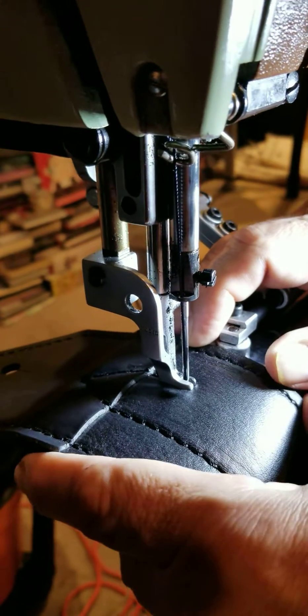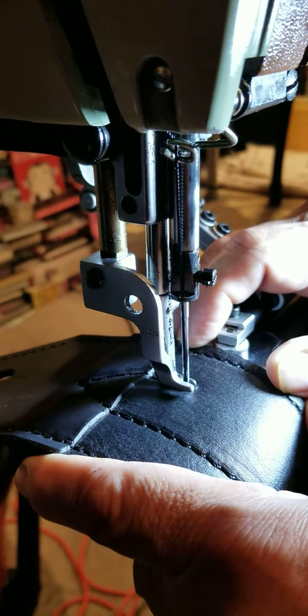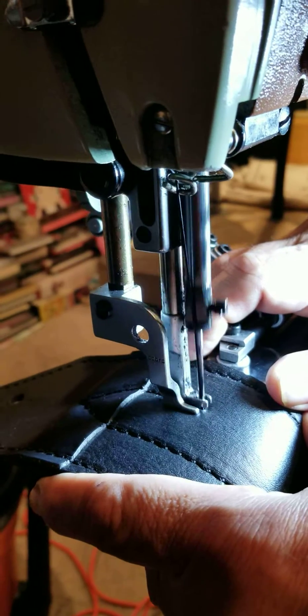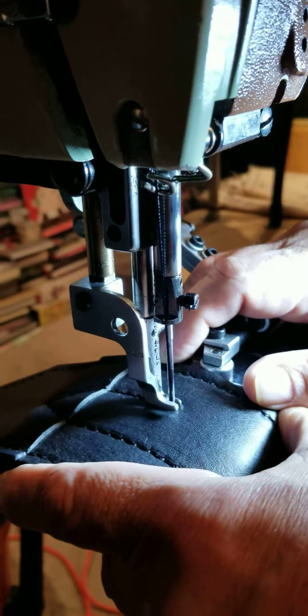So as we know, if we tap the treadle, it's just going to go one full cycle. That's just a normal speed for the system to run.